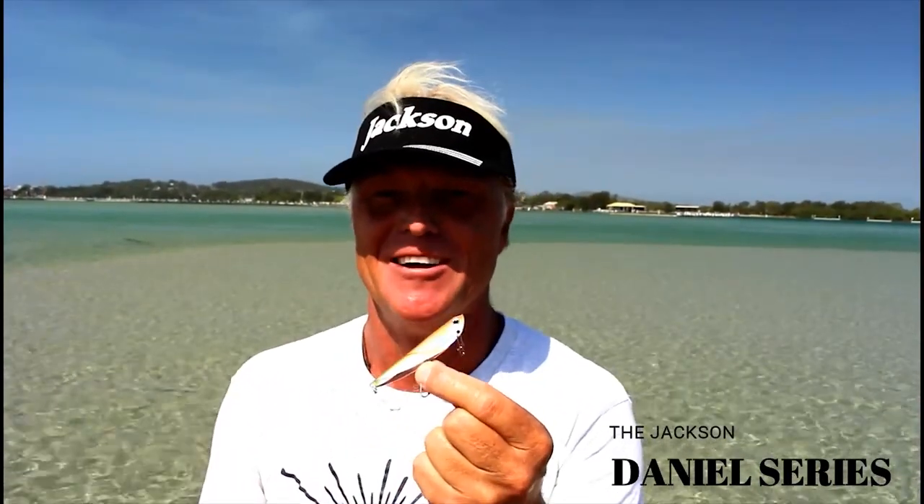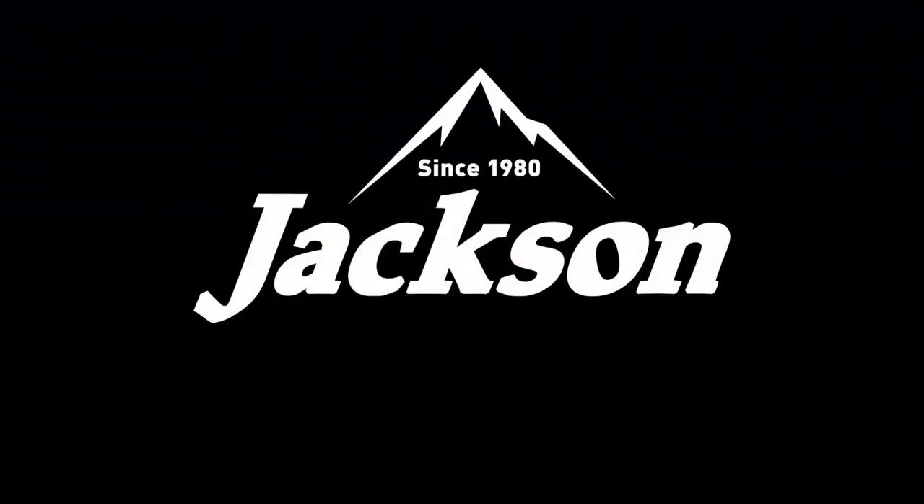So if you're interested, I reckon there will definitely be a Daniel size, colour and weight to suit the fishery in your area. Pop into the tackle shop, talk to the lads about it, and check out the Jackson Daniel series.